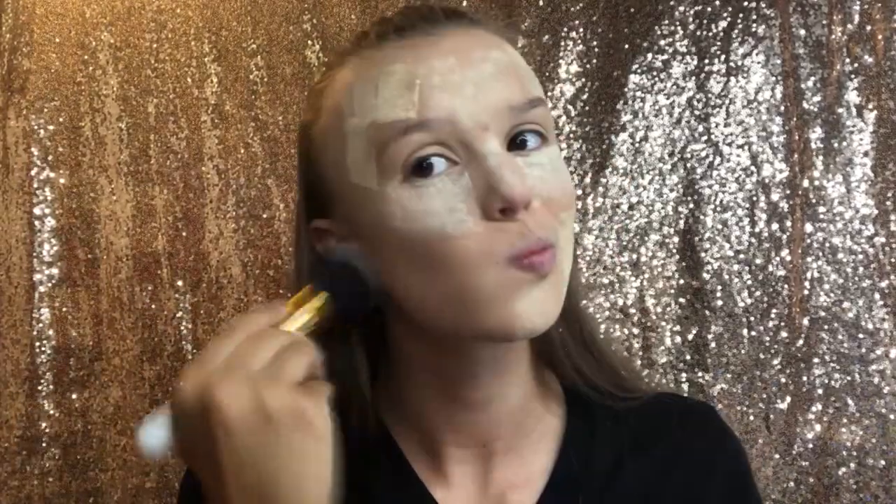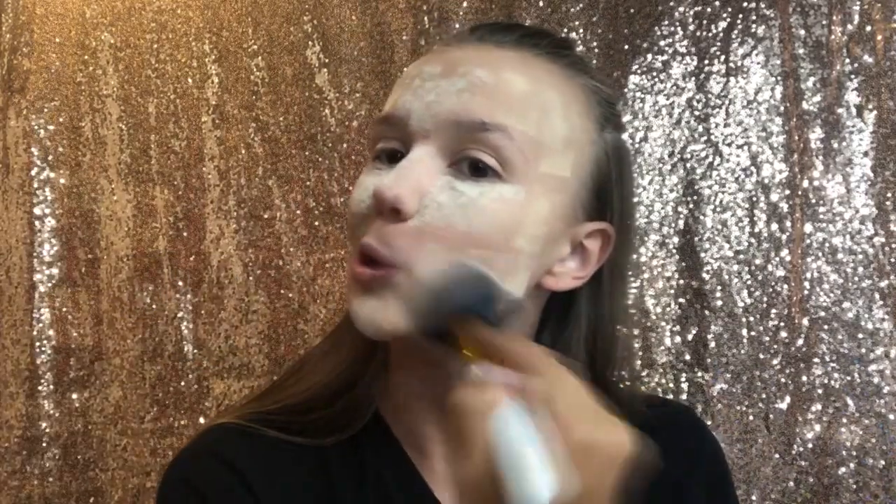I'm just gonna brush it all off with this big fluffy brush, wiping off the Fenty first and then the Juvia's Place powder. The Fenty Beauty smells super good. You don't have to use loose powder — you could use a pressed powder, it's just your preference. Make sure you set your face, or it'll lock in place and you'll sweat it all off.